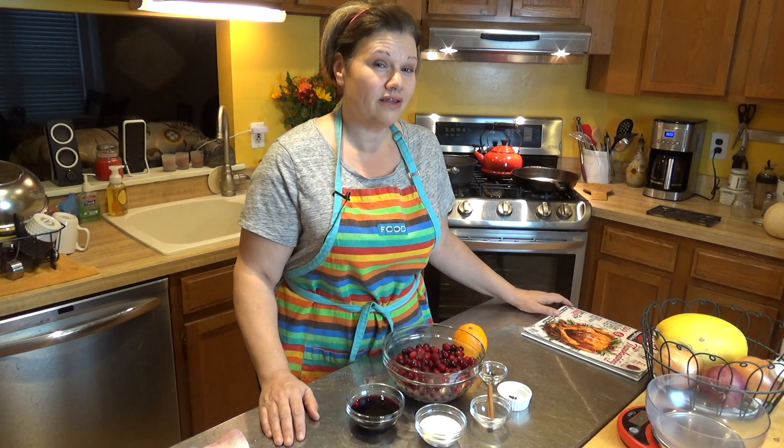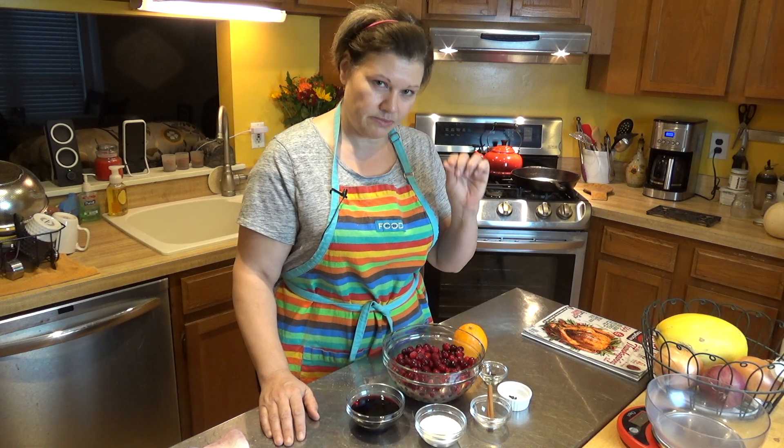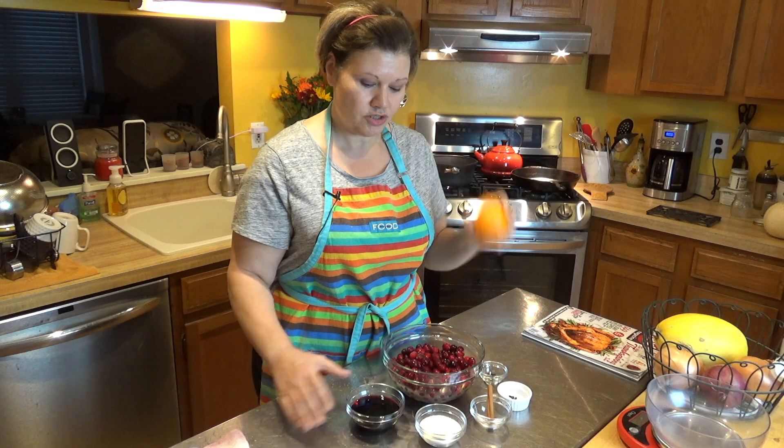Hi, it's Dot, and with the holidays fast approaching, I thought we'd make a traditional dish — cranberry sauce — but we're going to have a little bit of a twist. I'm adding orange and wine in my low-carb kitchen.